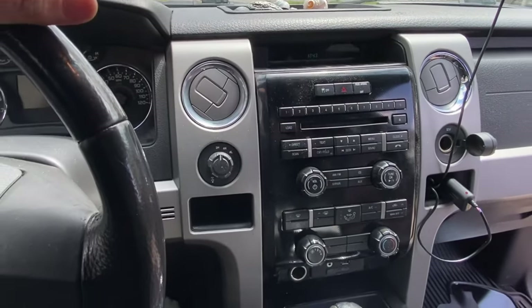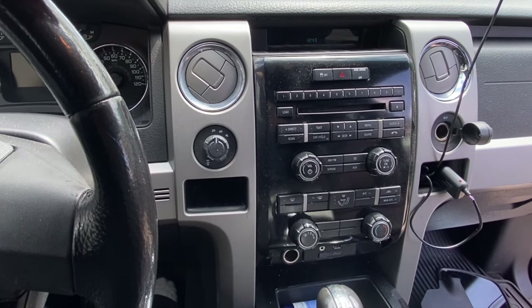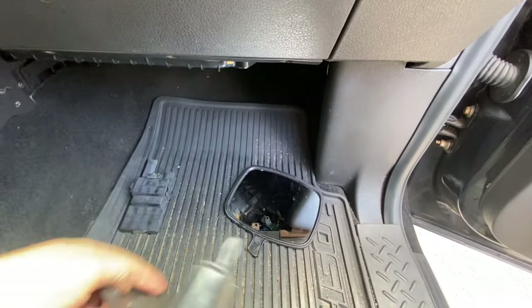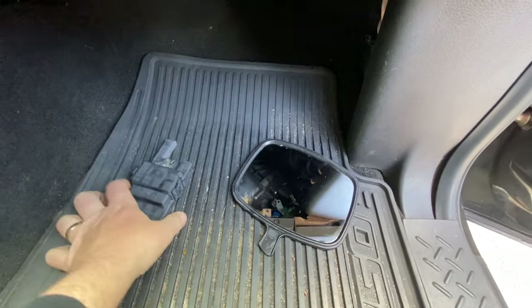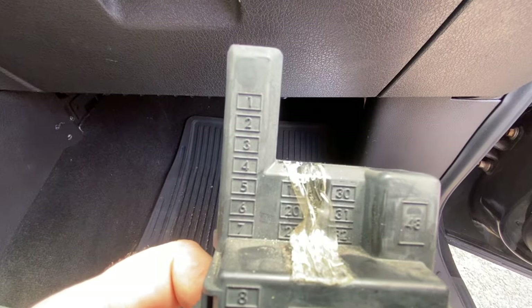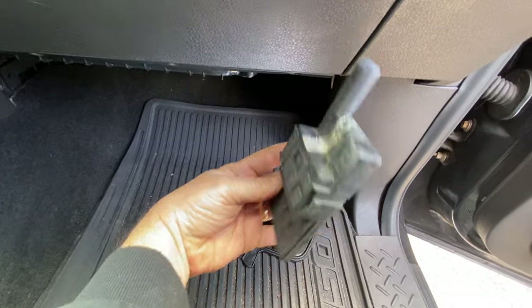There are a couple of issues why that's happening. Number one, what you want to do is check the fuses for the radio. On the passenger side, you're going to have your cover right here. You're going to take this cover off, and then you're going to have the fuse cover right here. It's convenient because it shows you the location of the fuses. This is mounted in the back where the fuses are.